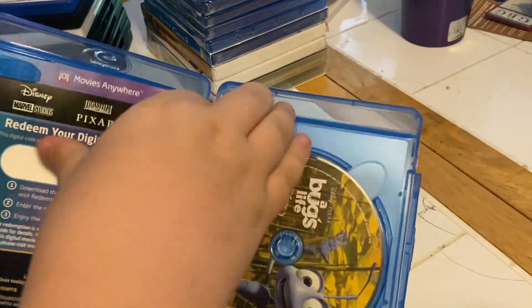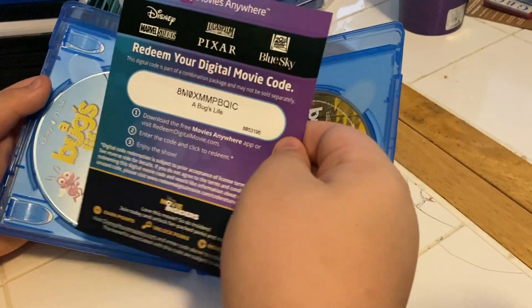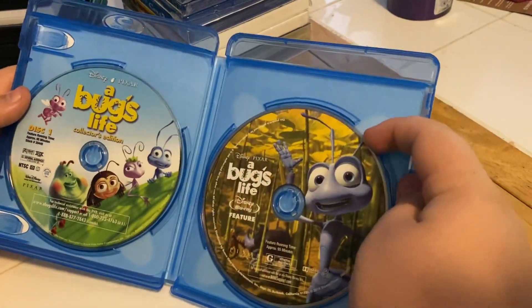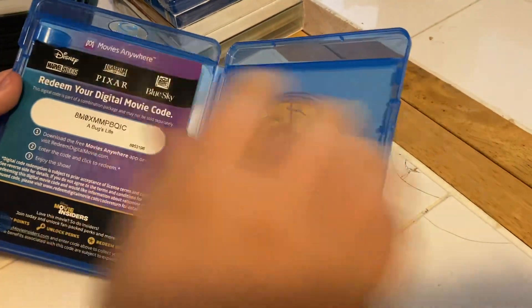We have our insert, we have two very nice discs — that's a movie. Digital code. DVD on the left, Blu-ray on the right. There we have it.